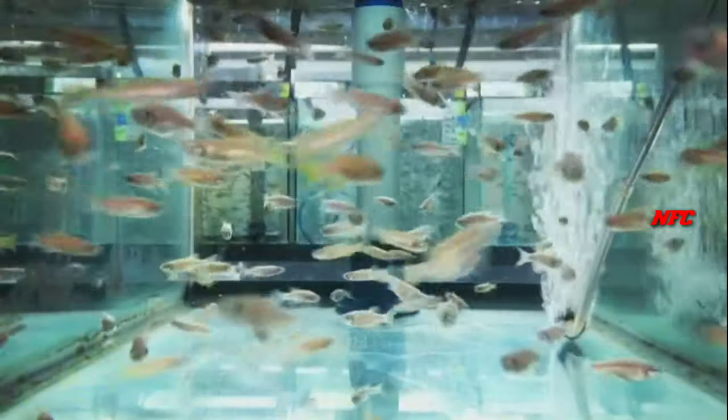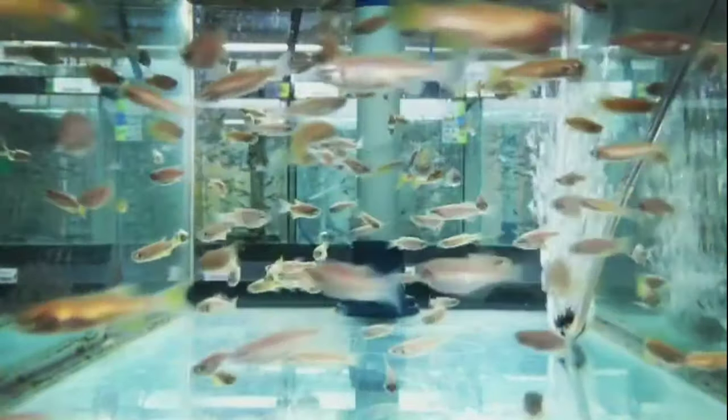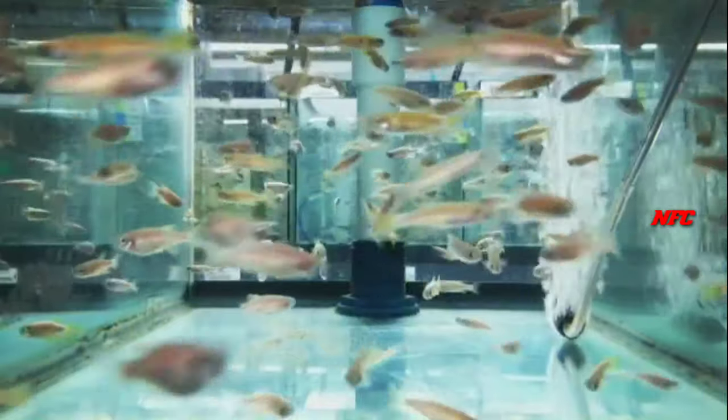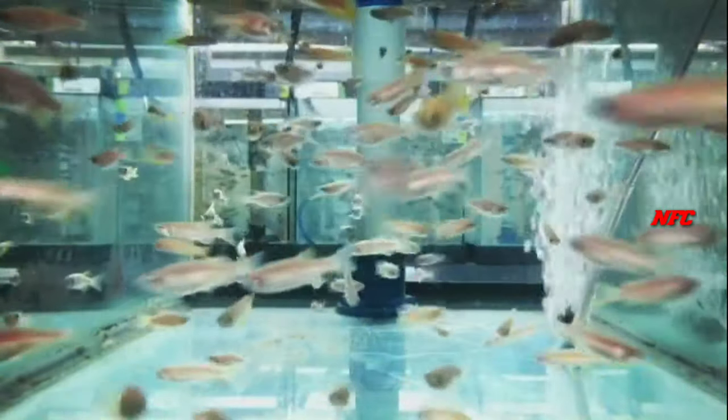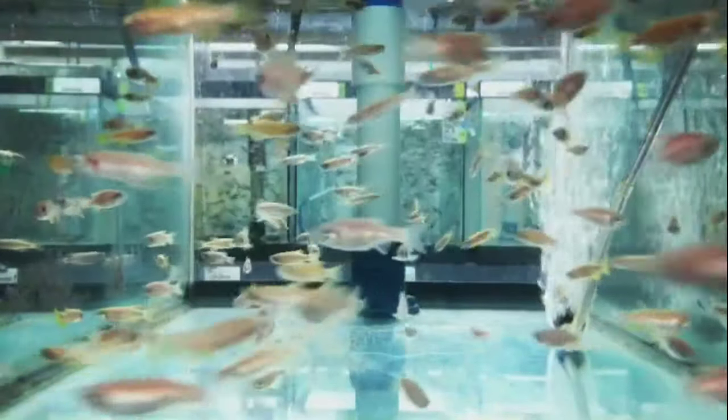If you like these fish, you will be able to breed a lot of fish. This is a feeding fish and this is a good breeding fish.